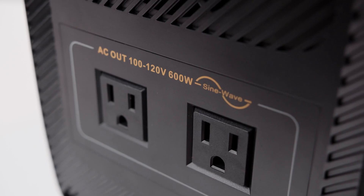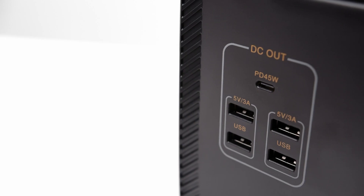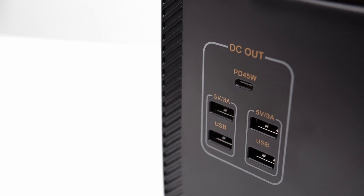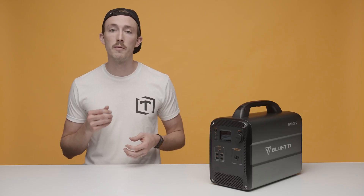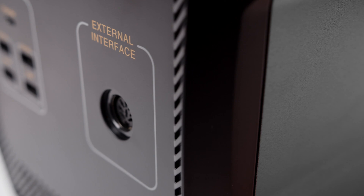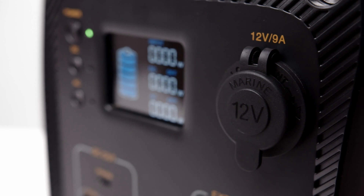For power connections, you'll see two 110 to 120 volt AC outlets on the back, which utilize the 600 watt inverter. On the front, there are four USB connections with the ability to each output 5 volts at 3 amps. Above that, you'll have a PD 2.0 USB Type-C connection capable of outputting 45 watts. To the right of those, you have an external interface connection, and finally a standard DC 12 volt cigarette lighter port.